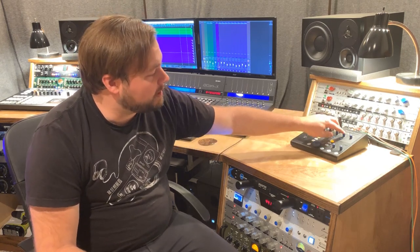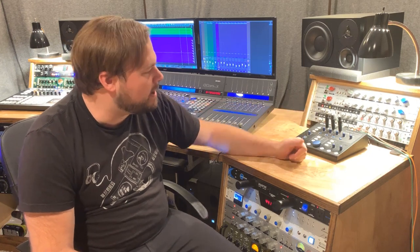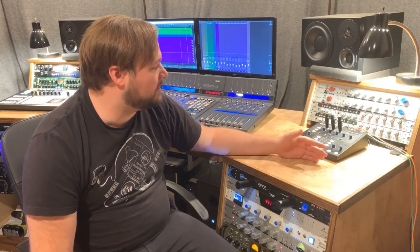We also have four different headphone outputs with a cue mixing ability, where you can bring in a second stereo cue input and send those out to four different sets of headphones. It's an incredibly versatile unit, but it's also really simple to use and simple to set up.